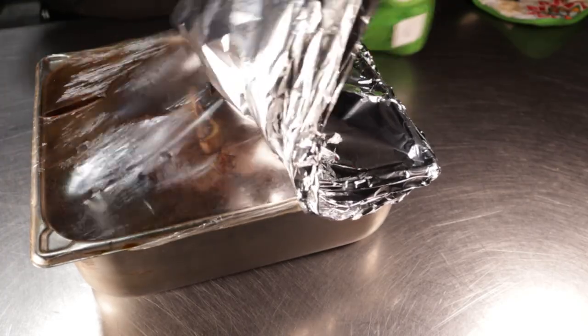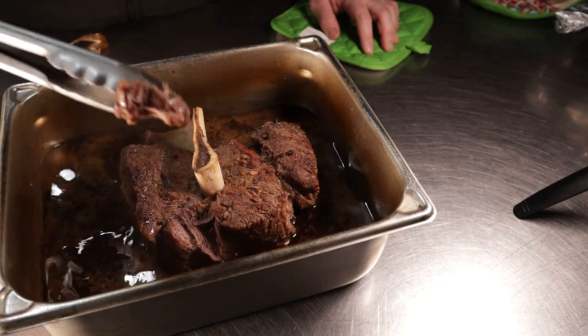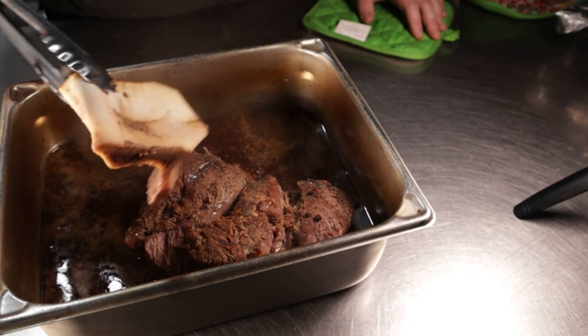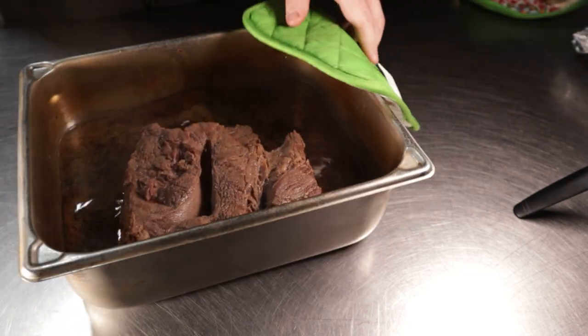This is what should happen when it's done: the meat pulled right off and pulled apart with ease. If there's a bone, it should pull right off too. Let this cool off for a few minutes before digging in.